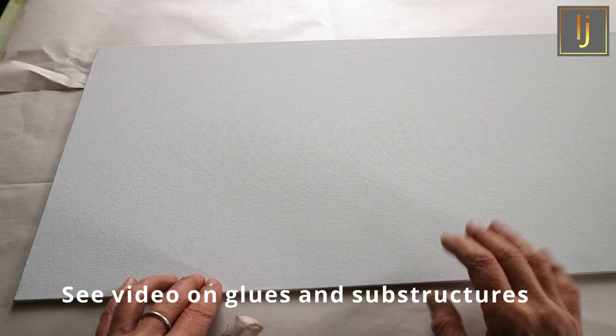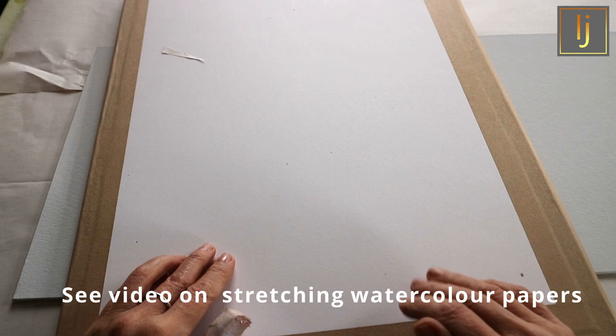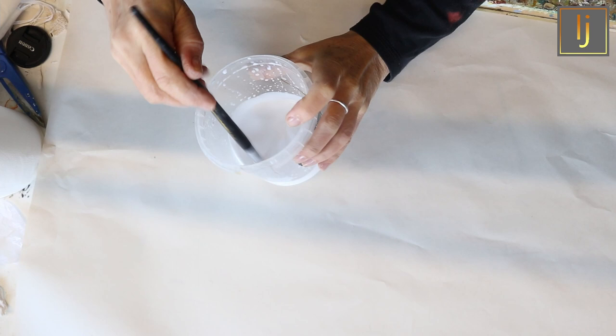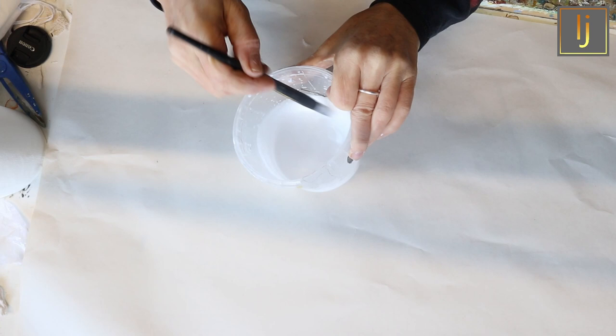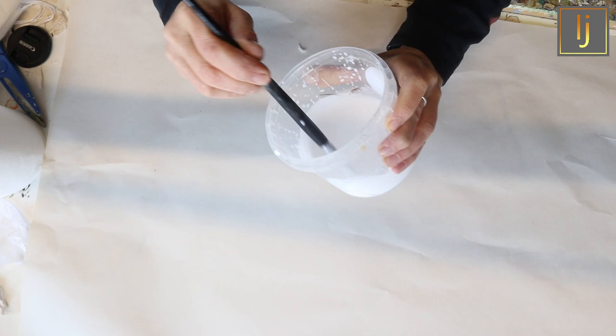I'm going to be painting it in acrylics and I won't be framing it behind glass. I've got a canvas board here and I've already stretched three pieces of paper on board because I'm going to create the collage on the paper and then stick it to the board. I use a bookbinding PVA glue which is PVAC, so it's pH neutral and therefore archival. It also dries slightly flexible, which is why they use it in bookbinding. I dilute it with about 25% water for this method.